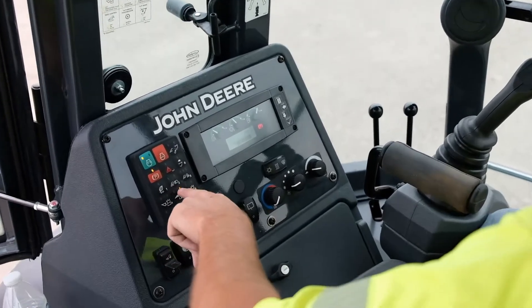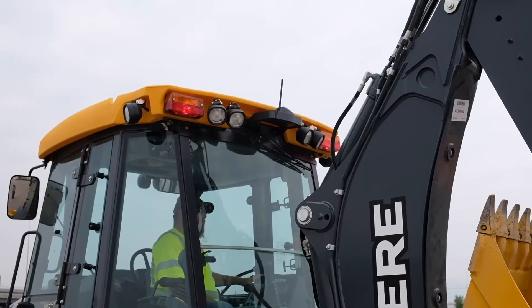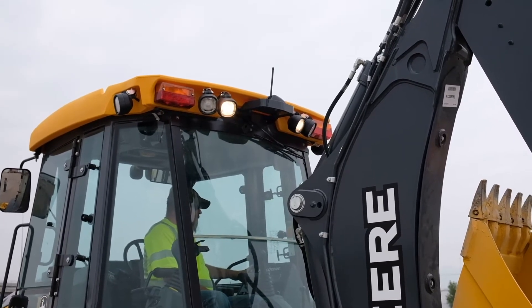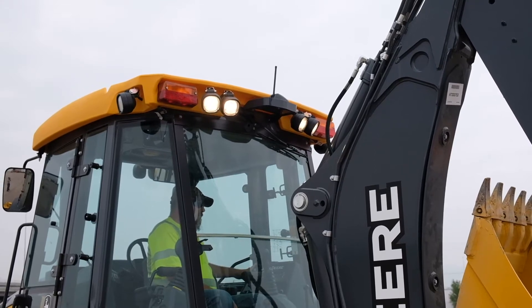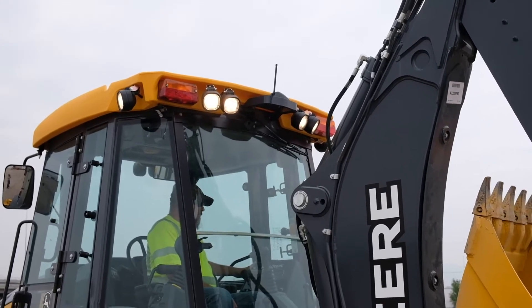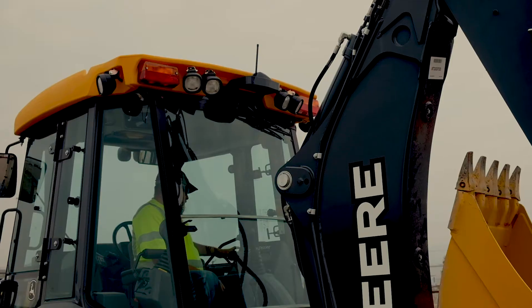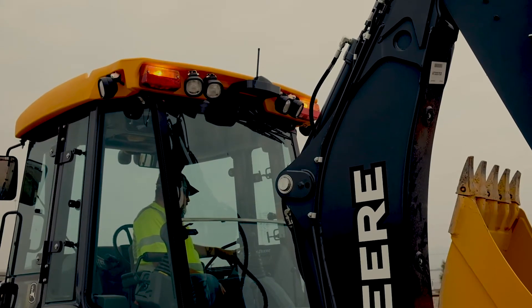On this machine we also have all of our controls for outside lighting on this keypad here. As you push those, that will bring on all of your outside lights in case you need to work in the dark. On the bottom of the panel, you do have your safety beacon for the outside, and that's just turned on with that switch there.